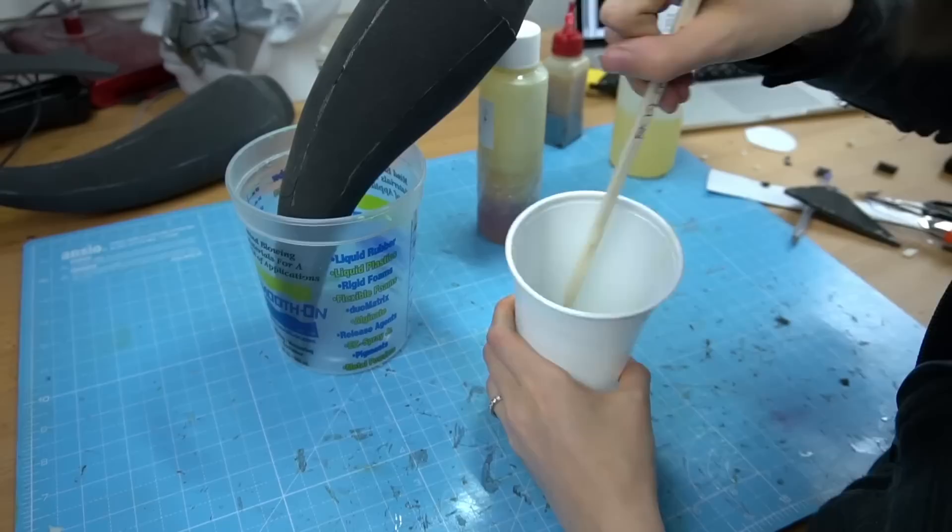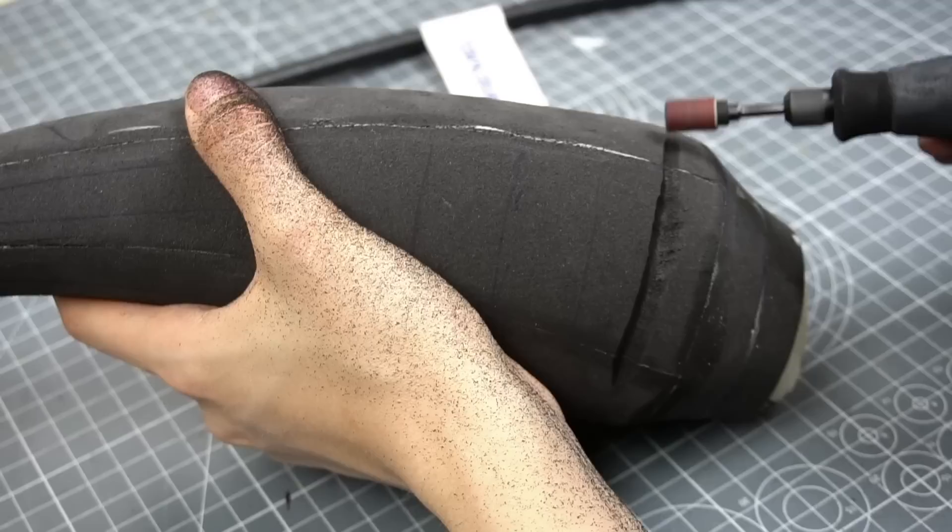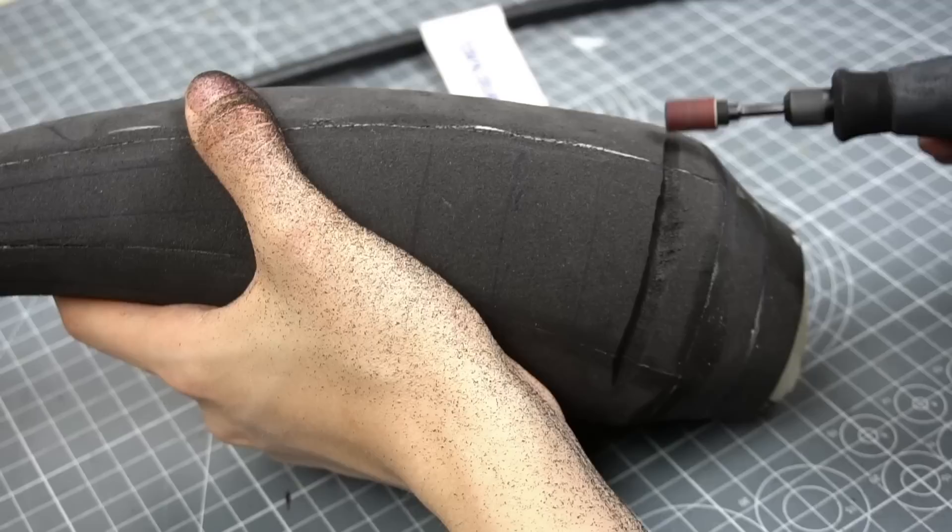For more stability I mixed up some liquid soft expanding foam and poured it into the hollow horn. Next I added deeper lines with the sanding tip of my Dremel and finished the texture with my wood burning tool.